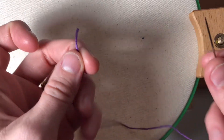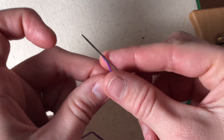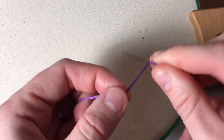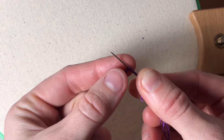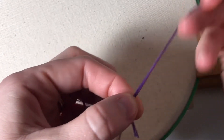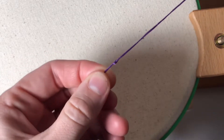All you have to do is take the tail and your needle — you're going to have the tail facing towards the tip of your needle — and you twist around about three to four times. Pinch the twist in your hand and pull it through, and you have a knot.